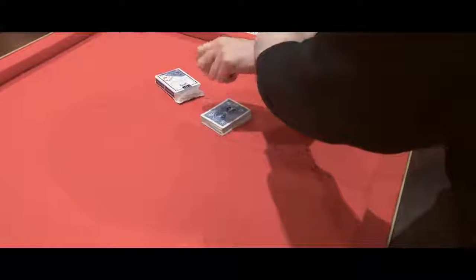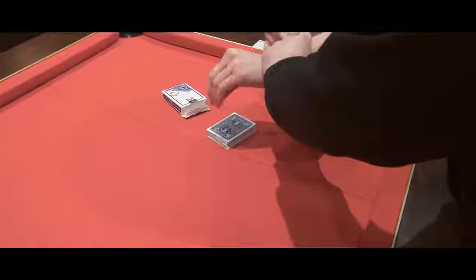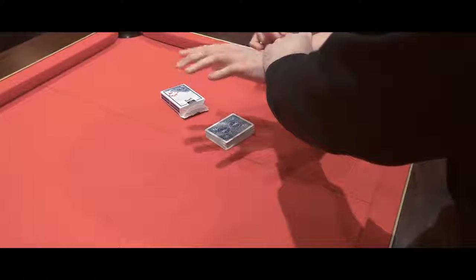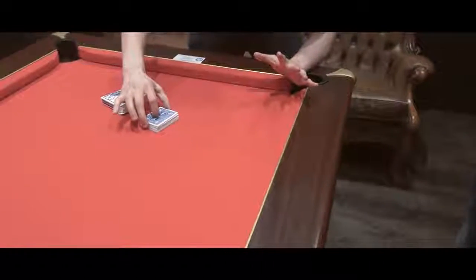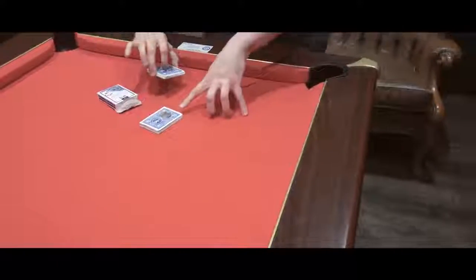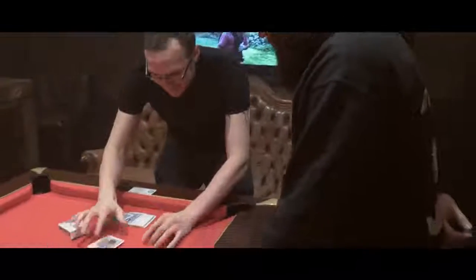I'm gonna come over the top of the pack here. Watch this — three, two, one. Now there's no way I could sneak out; you're holding on to my wrist. So if I just do this, you'll see the 50p goes. Not only does it go, but look at my fingertips — I'll just pick up here. There's one 50p now at this location. And what was the card?